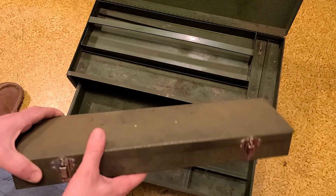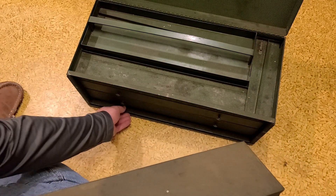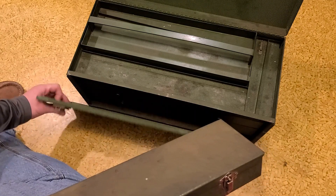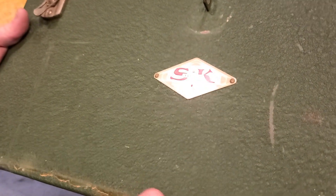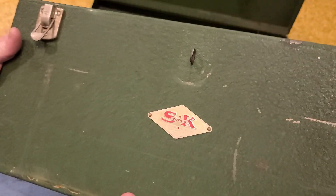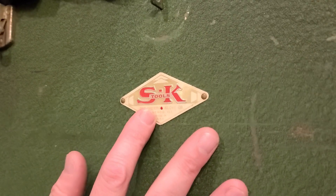This actually came with the toolbox. I should mention there are differences in SK logos. On these really nice boxes you can see that's actually a gold SK logo, which is one of the rarest. But you know it's an original SK when it actually says Sherman Clove on it.